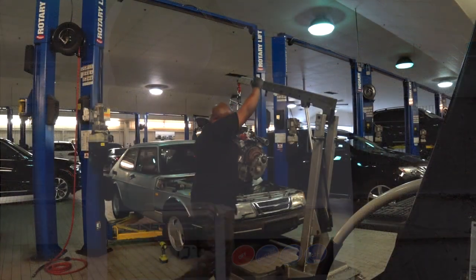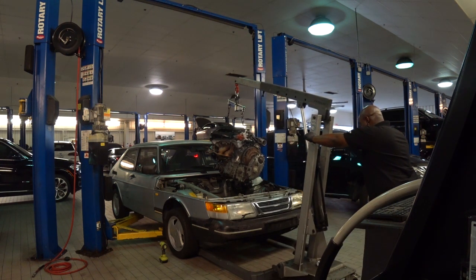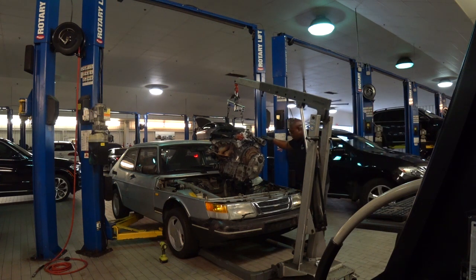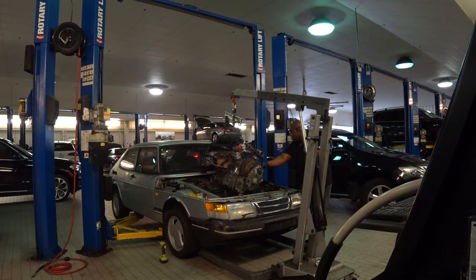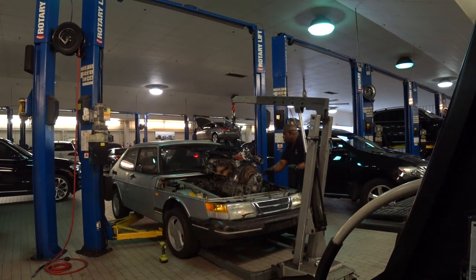Now that the engine is all assembled it is being dropped in the engine bay. On the next video we'll perform the prime procedure, install the spark plugs, and hopefully hear the B212 start for the first time in months. Thank you all for watching. If you're new to the channel and you like what you see, go ahead and click that like and subscribe button and more videos will appear. Thanks again and we'll see you next time.